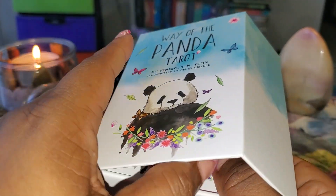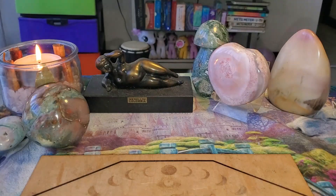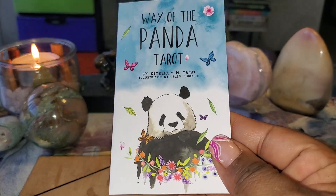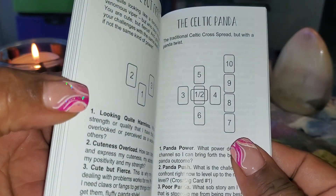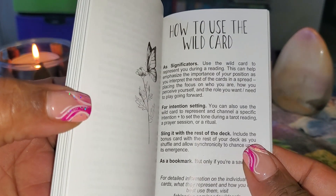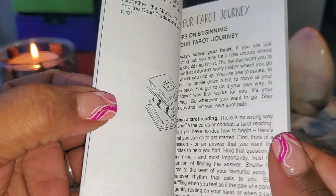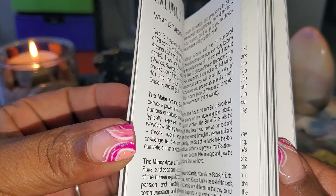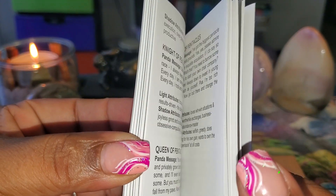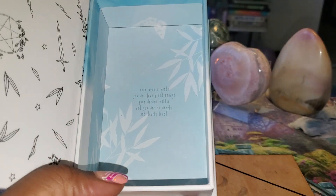It is a sturdy box, not those tuck boxes. As you open it, this is what's on the inside — beautiful. The first thing here is a guidebook. It's not too big, not too small, but it does have spreads in the back, how to use the wild cards, and a little blurb for each card. It's not in full color but it does explain everything you need. If you're a beginner, these should not be a problem.